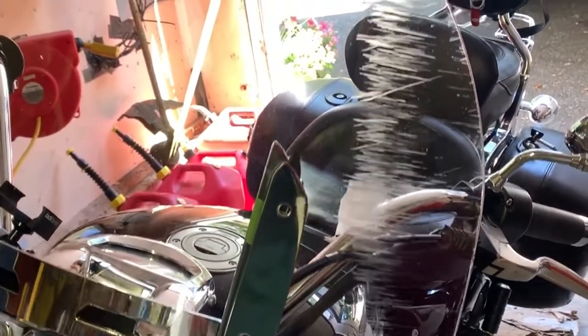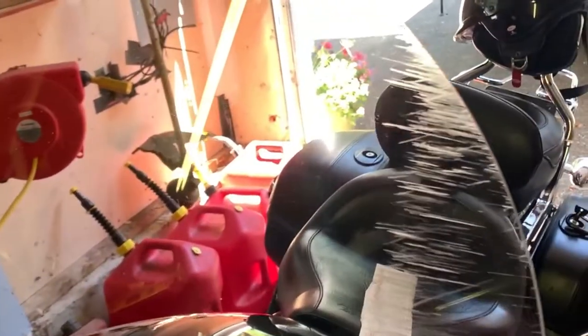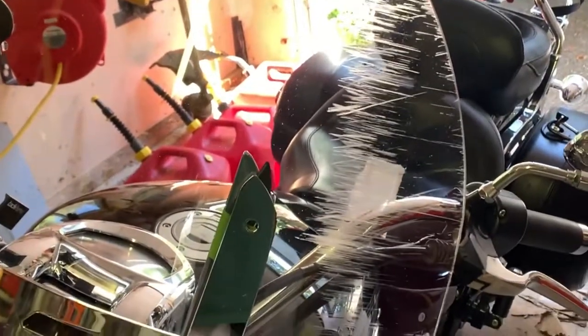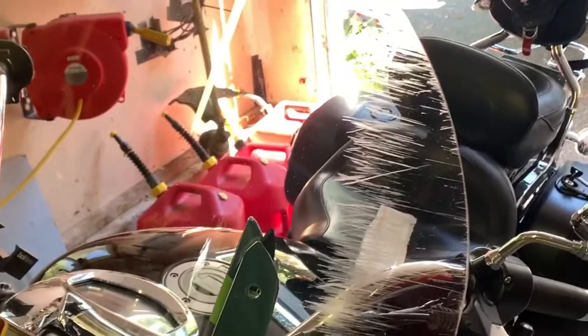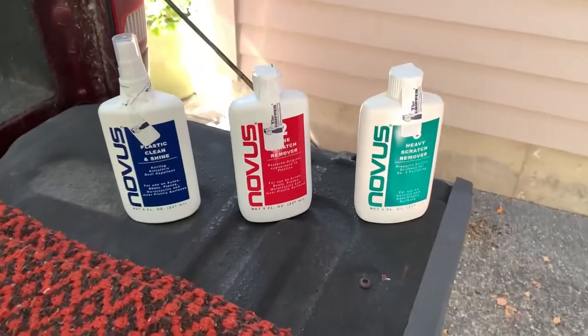They've stopped making them, I've heard, because of their low margin level. I called the C. Bailey company, and they asked their tech people how they would get these out. They actually told me the solution they use with a buffer, but once I sent them pictures of this, they said buy a new one. But I searched the internet,